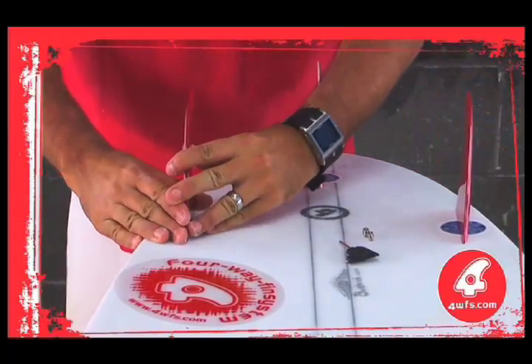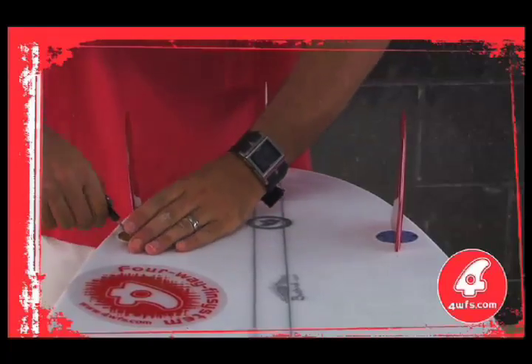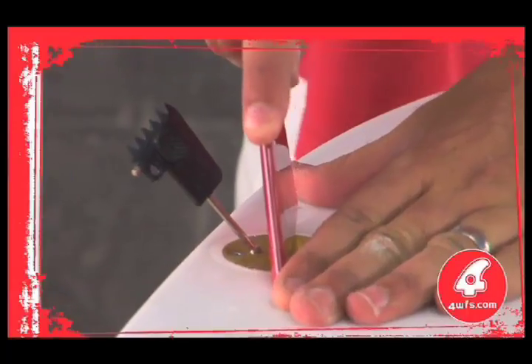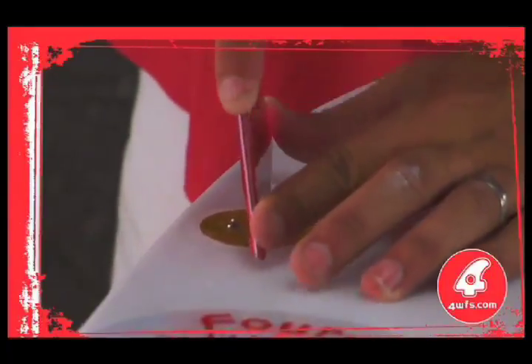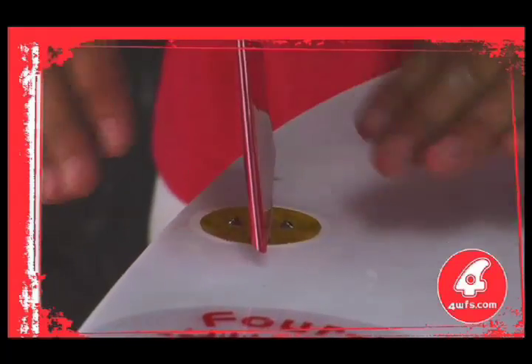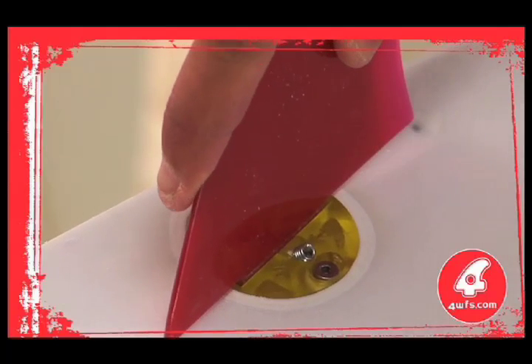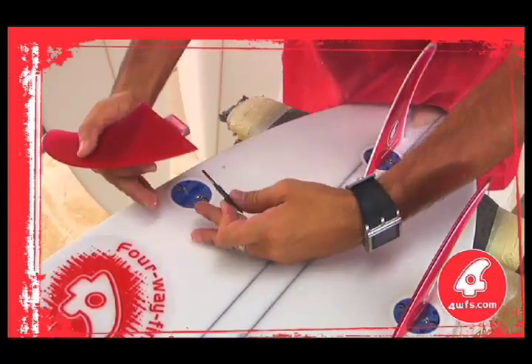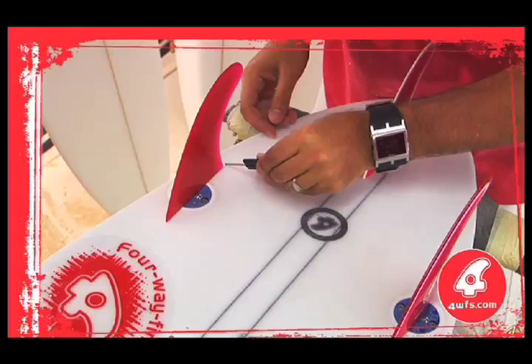The desired fin is then fitted into the disc and firmly secured using two self-tapping grub screws. A special universal allen key accompanying the fin system allows the user to easily access and adjust all screws quickly. The 4WFS fin system also features a highly robust box system with force-absorbing and damage resistance that stays in your board even under extreme conditions. Enhanced fin base stability is generated from precision-manufactured fin tabs that fit precisely into the interdisc, providing superb support even before the grub screws are tightened. The free trailing edge design generates greater spring and acceleration through turns.